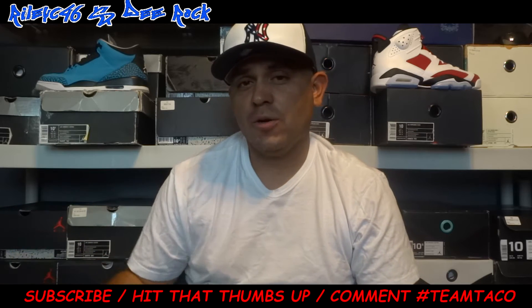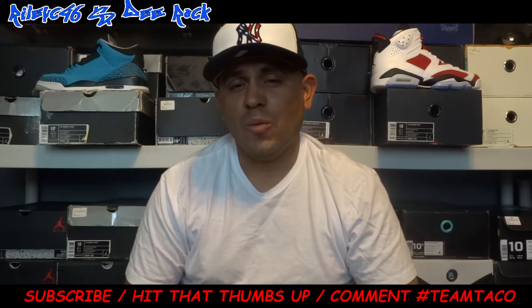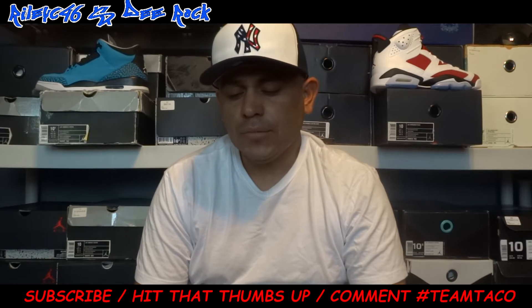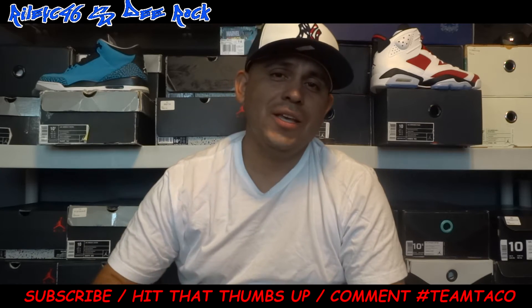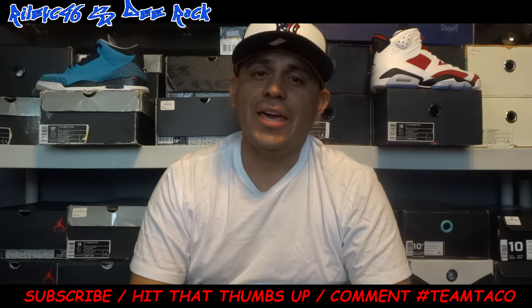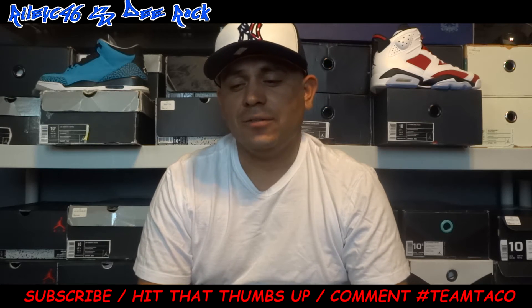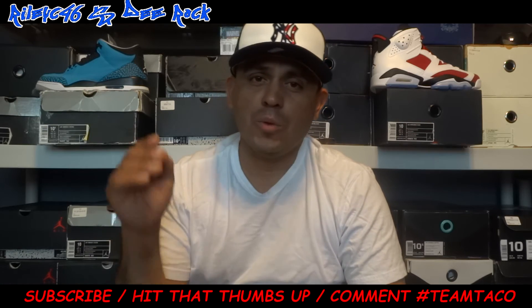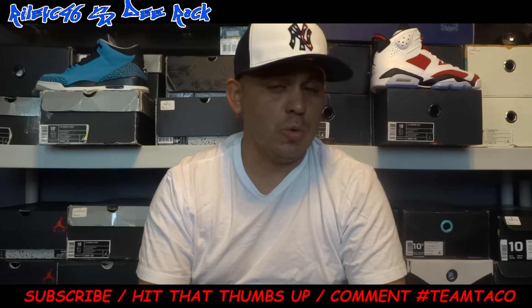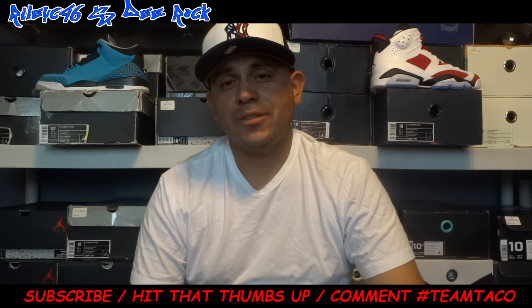It could be the Sport Blues right here, it could be the Championship Pack, the Champagne Cigars, the Infra 23s, the Infra white ones — even the OVOs, I already got them there. Simple rules: subscribe to both channels, comment on both videos, hit a thumbs up, and in the comments put down the shoe size and the shoe name you want. On July 6th, we'll pick winners — I'll do one winner and DS Dan will do another, so that's two winners, two shoes. Good luck to everybody.